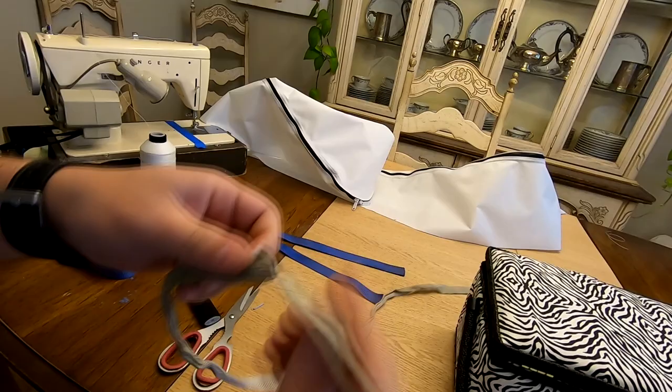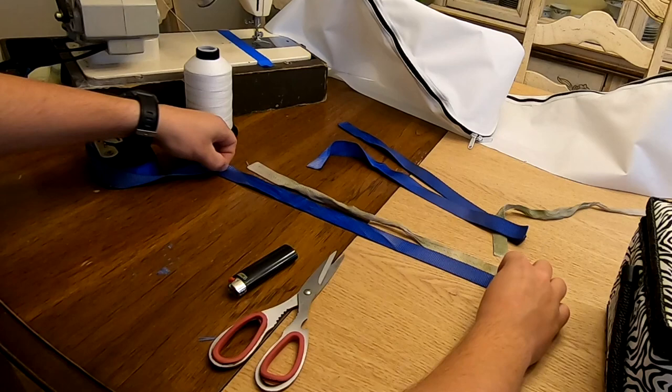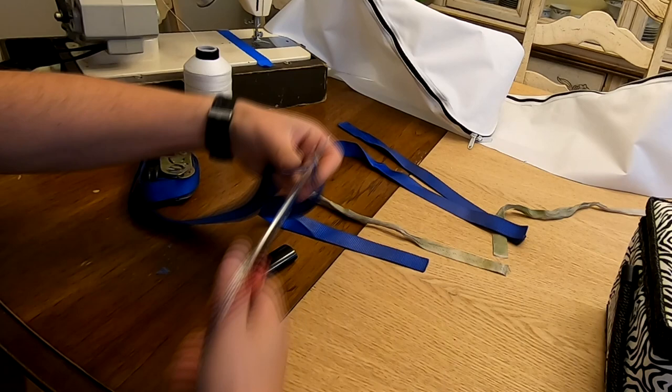The straps that are used to tie the awning up while it was being stored have also seen better days. To replace them, I used some material from a ratchet strap. To prevent fraying, I melted the ends with a lighter.